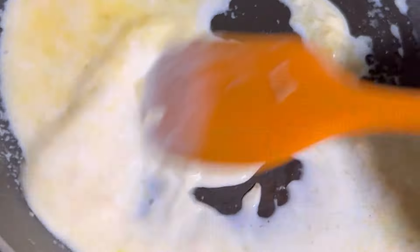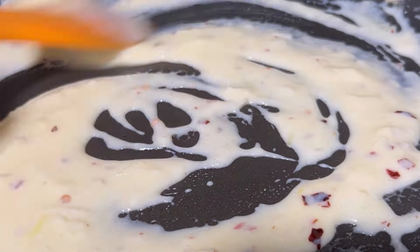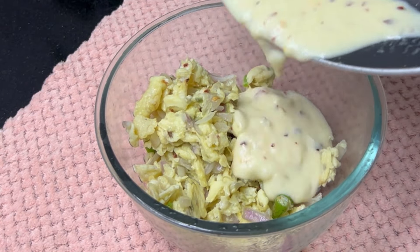Add 1 tablespoon of maida and mix it with this paste. Mix the paste at medium to low flame. Mix it in the pan.